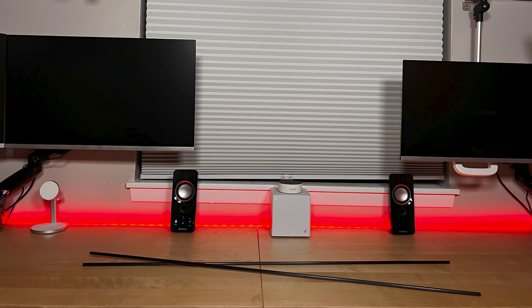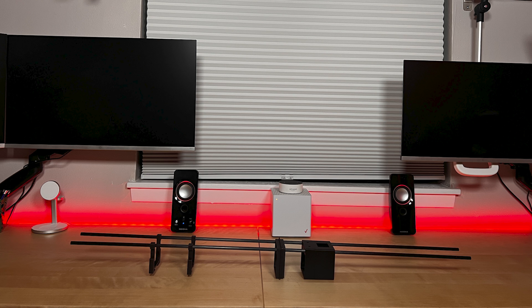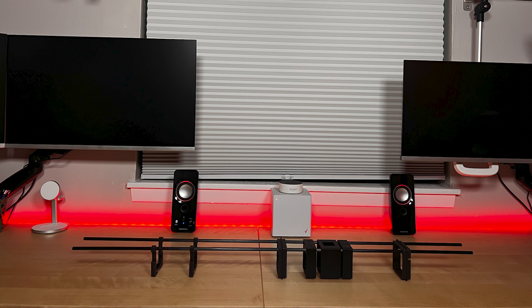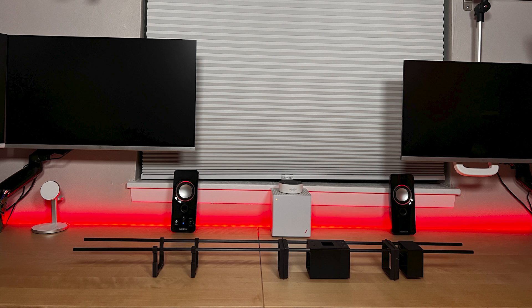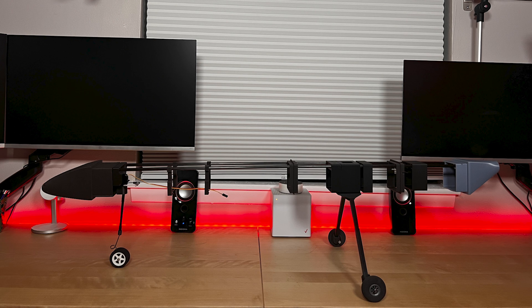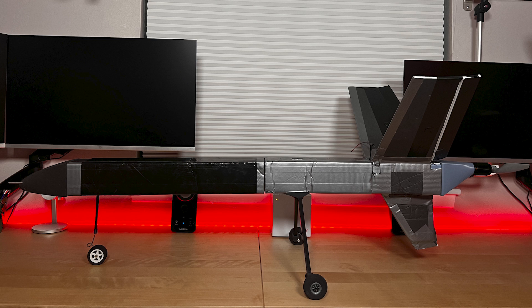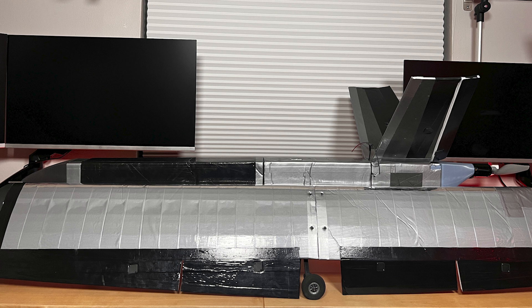And the brains of it all: the Pixhawk Cube Orange on an ADSB carrier board. The design is quite simple — it consists of two carbon fiber rods running down the length of the fuselage where 3D-printed attachments such as the nose, tail, and battery holder slide in. A foam outer covering slides over the 3D-printed inserts and is secured by the tail cone and nose cone with M2 pan head screws, making it secure, easily removable, and customizable.